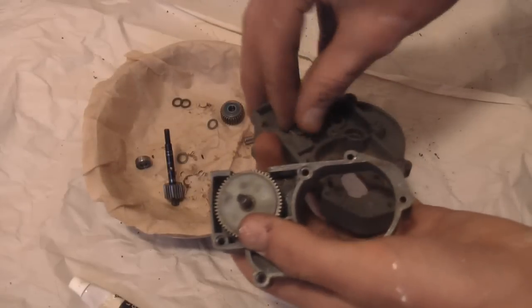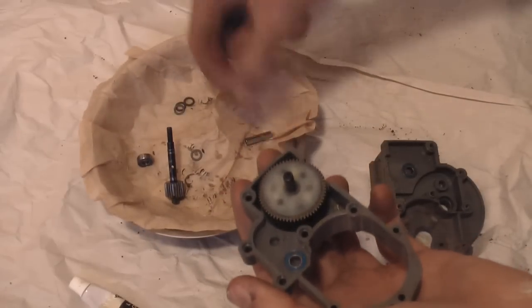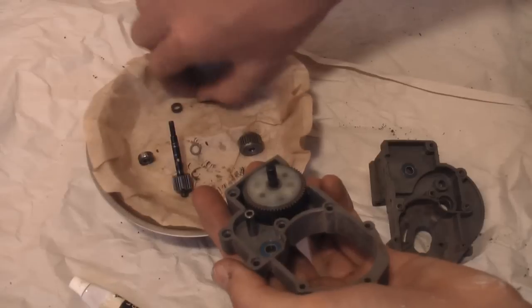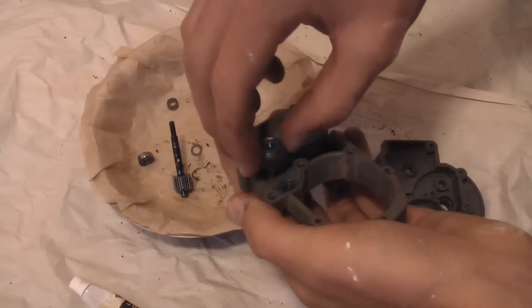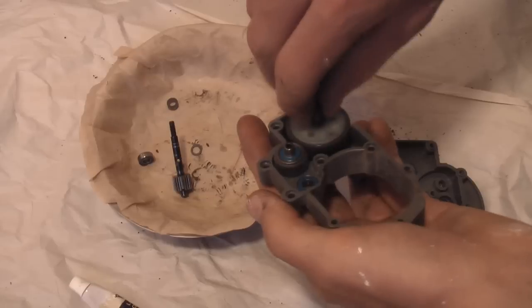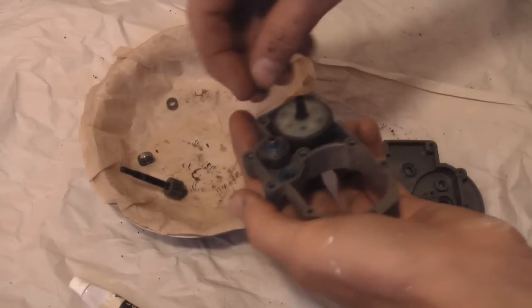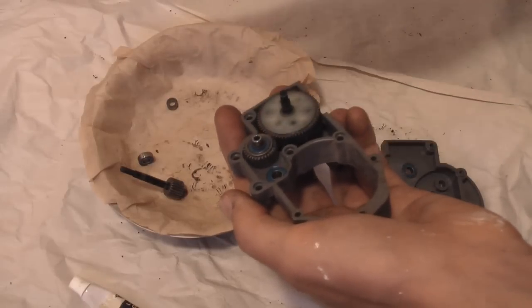Now take your idler gear. This gear goes on this rod — insert the rod in there. Take one of the little metal washers, slide it down the rod, then set your gear on there. It should spin smoothly, though it might feel a little gritty since the gear can wobble — once the case is back together it'll spin nicely. Then put another one of the little washers on top and leave that for now.